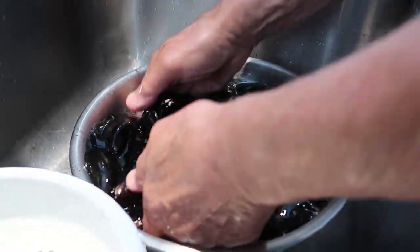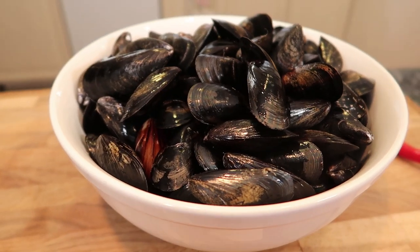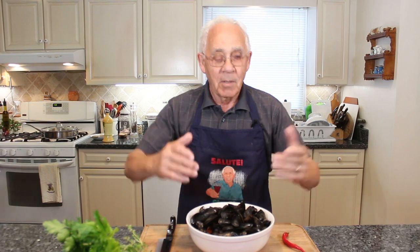And we got the mussels. Make sure to wash them good. I washed them really good. Now, in Italy this is called 'le cozzeneire' — mussels.